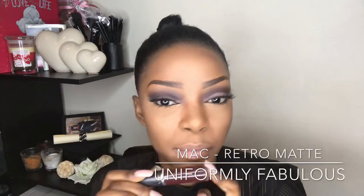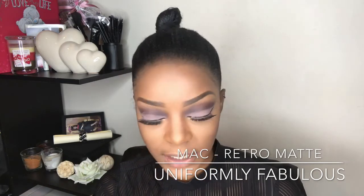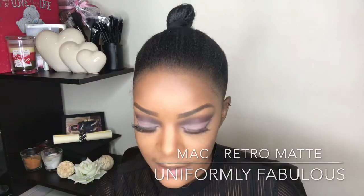I don't know if you can see the color but it's like a burgundy dark rouge — like a dark blushed red.